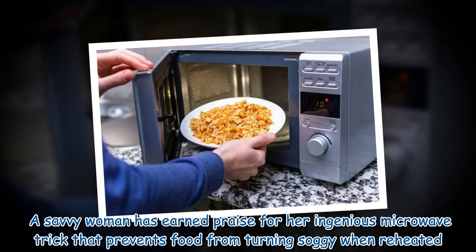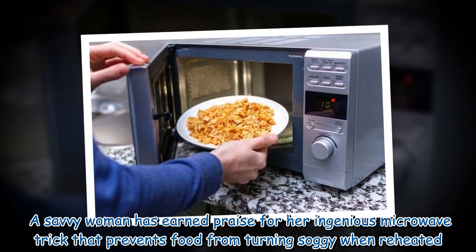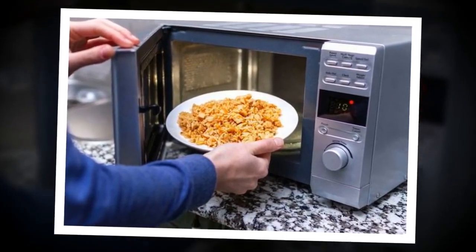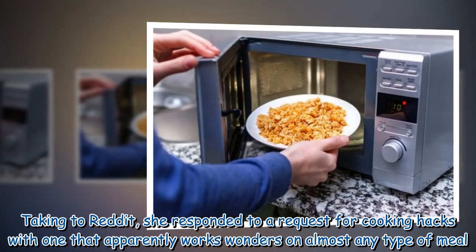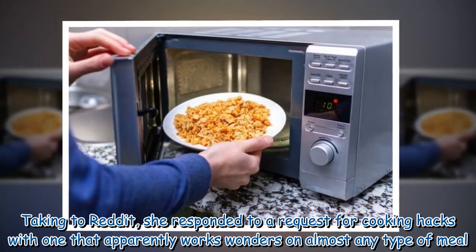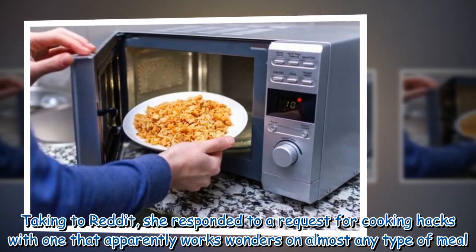A savvy woman has earned praise for her ingenious microwave trick that prevents food from turning soggy when reheated. Taking to Reddit, she responded to a request for cooking hacks with one that apparently works wonders on almost any type of meal.